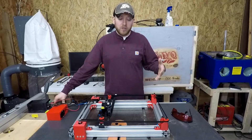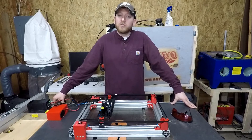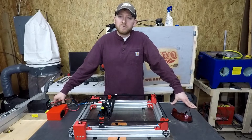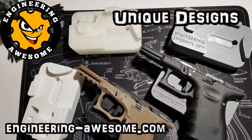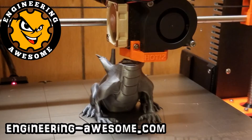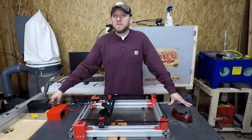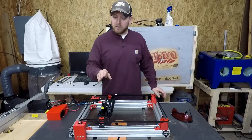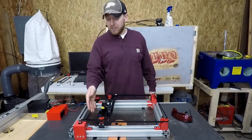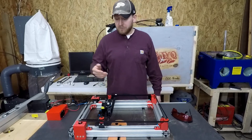I'm going to go ahead and show you guys a little bit more about this, and at the end of this video I will be releasing the models if you guys are interested in making this yourself. Let's take a closer look at it. This is my custom-built DIY laser engraver. Now this is not a cutter. The laser module is only two and a half watts, but I found that it's actually very sufficient.